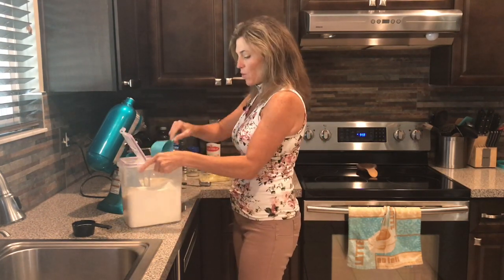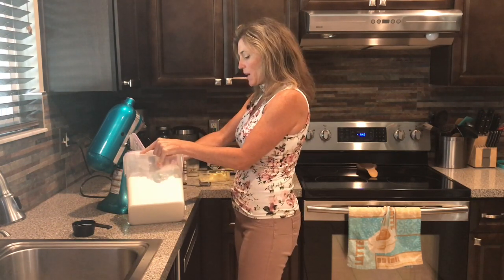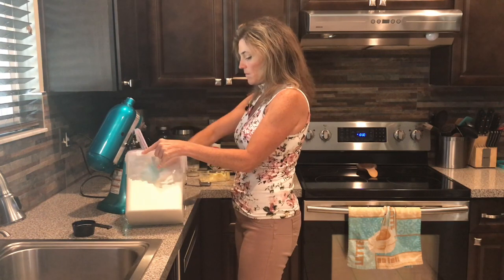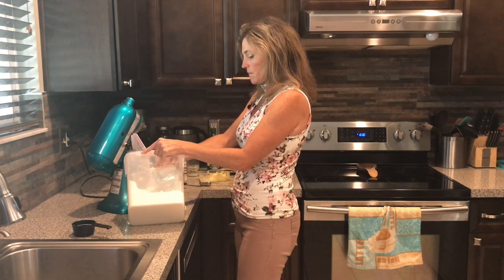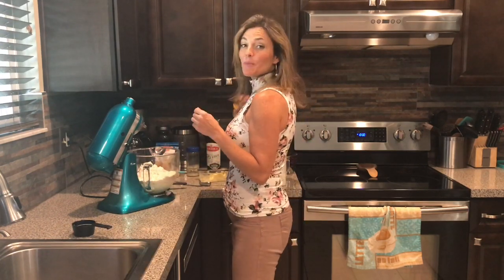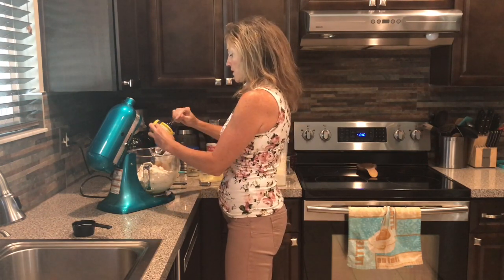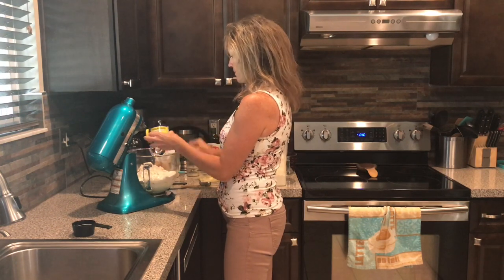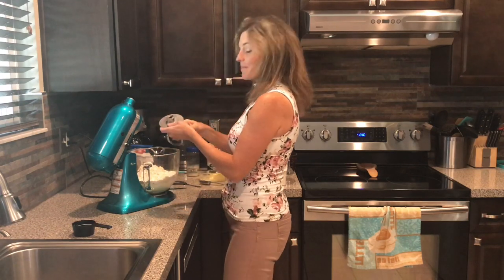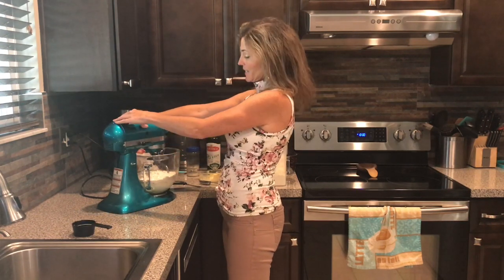I'm using four cups of organic bread flour. You can use all-purpose flour — I really don't find much difference between the two when I make bread, to be completely honest. And last but not least is the yeast — I'm going to put in three teaspoons.